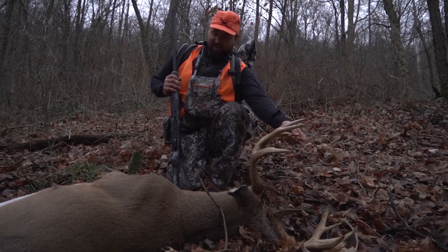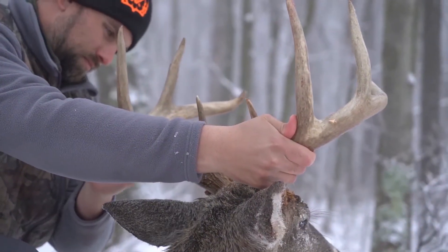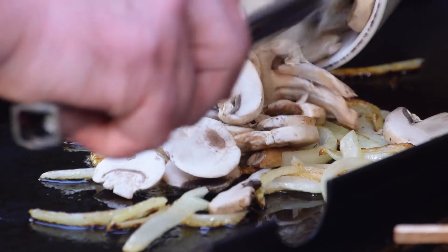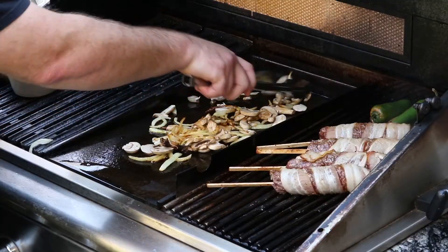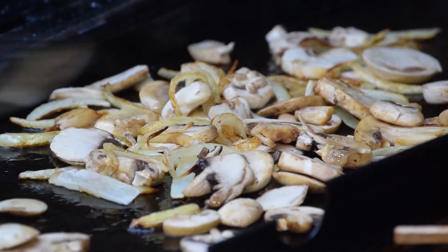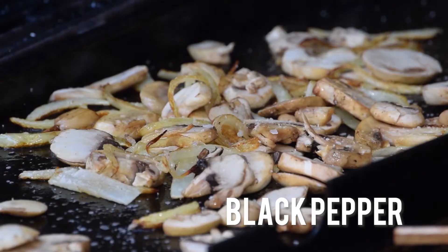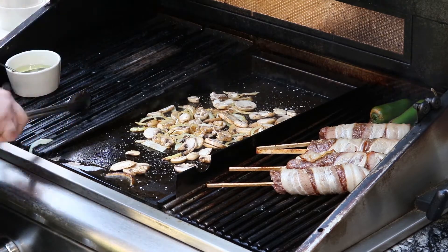We're getting some great color on our onions right now, so we're going to add our mushrooms and get them sautéing as well. I've given our meatloaf skewers a quarter turn - the bacon's looking right and smelling even better, so it's not going to be long. We're going to get some salt and pepper on these mushrooms - a little bit of kosher salt. No bland food, but don't over-season it either. You can always add more, but you can't take it away. Crushed pepper, one more stir.